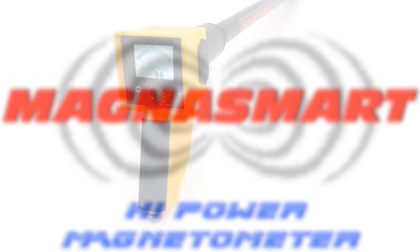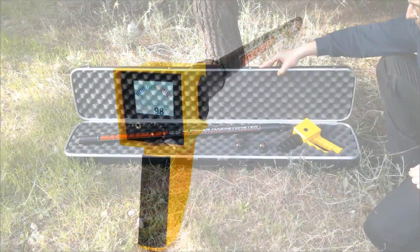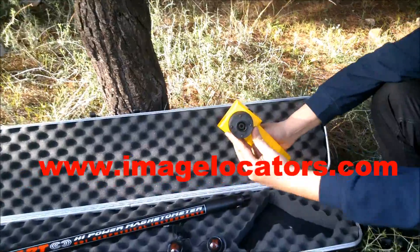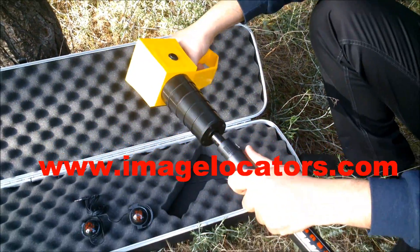MagnusMart Magnetometer by GDI Geophysical Instruments. Features a detachable, twist-to-lock probe for easy transportation and storage.